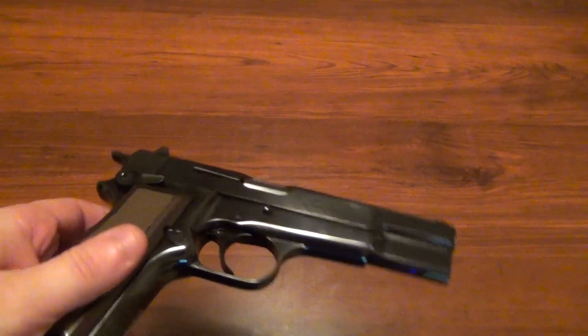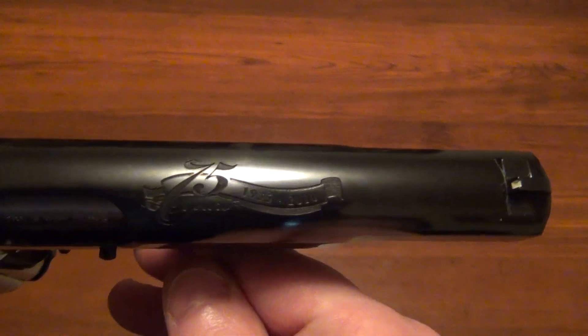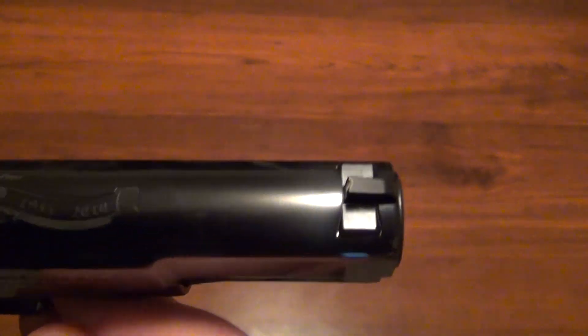This one's a Browning — it's the 75th Anniversary Edition. It has on the top of the slide '75 years, 1935 to 2010.'